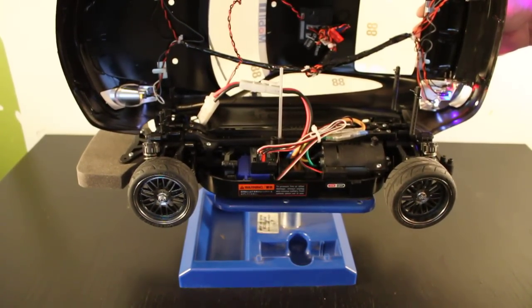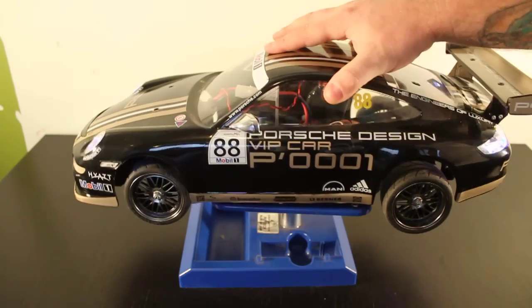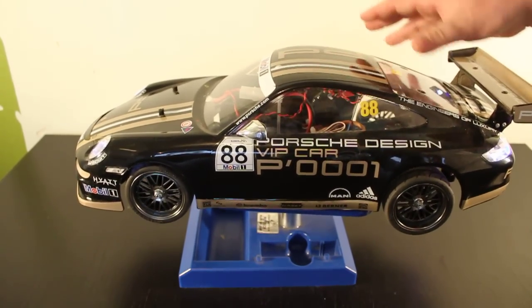I also use the Traxxas waterproof steering servo. I just think those are great servos and they're super cheap — you can get like two of them for $30. It's just crazy.